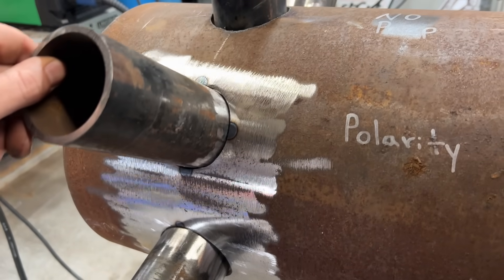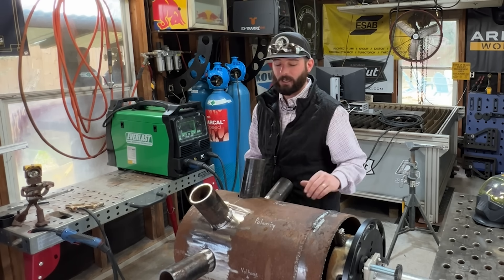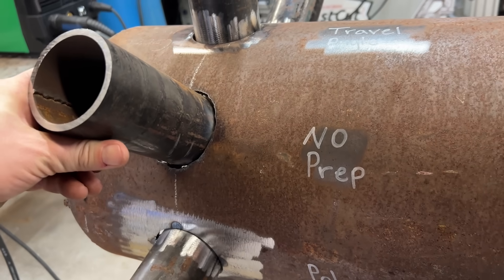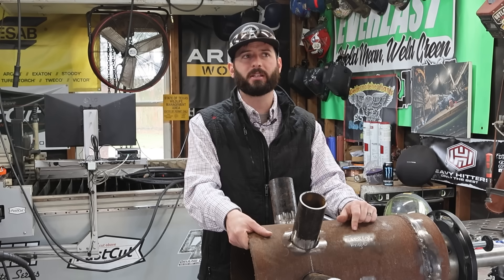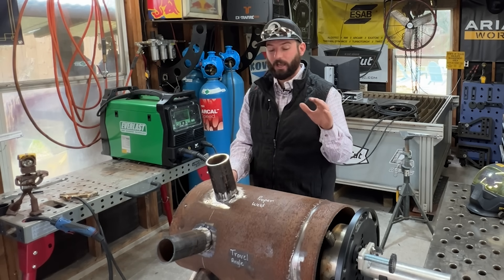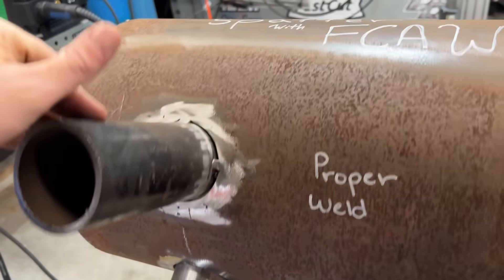The next thing we're going to do is check our polarity — it only really likes to run one type of polarity, and if you switch it, you're likely to get some BBs. Then no prep whatsoever — we'll see if that makes the weld pool more erratic. We had a video on welding over rust where we kind of failed with the dual shield process because the wire wasn't right. One of the last things we'll do to get more BBs is change our travel angle. That's one of the critical things — if your travel angle is wrong, you're going to be throwing some BBs. And finally, I'm going to show you guys a proper weld and how to get almost BB-free welds with dual shield flux core.